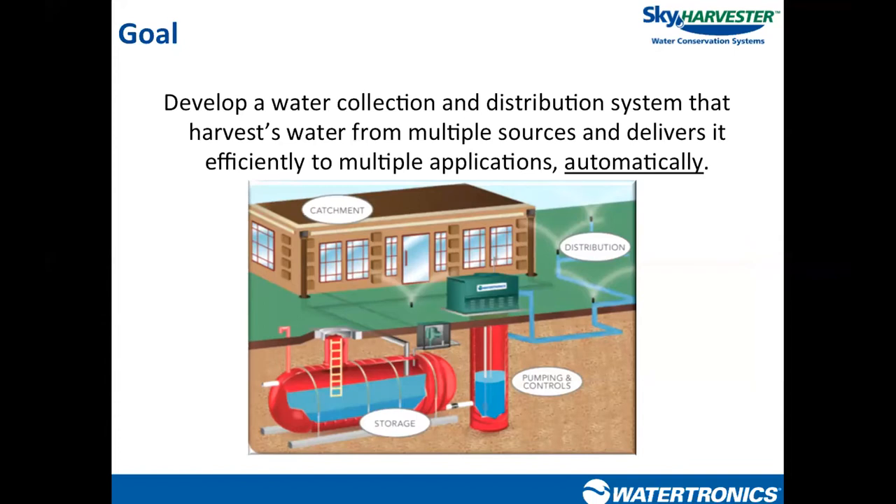The property owner is becoming the purveyor of their own non-potable water system. The goal is to develop a collection and distribution system that can take water from a couple of different sources and deliver it to multiple applications. For landscape irrigation, these systems need to operate automatically — much like a city water pump station delivers water to a community — with very little human intervention.